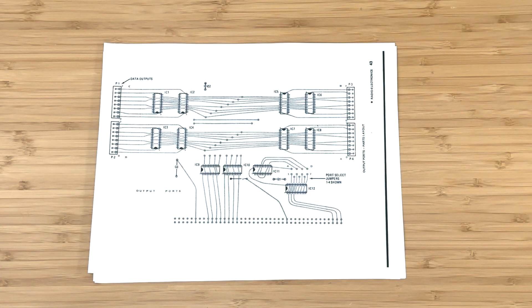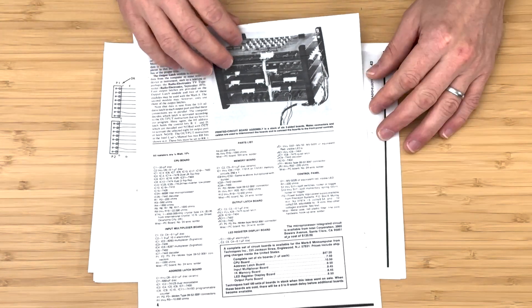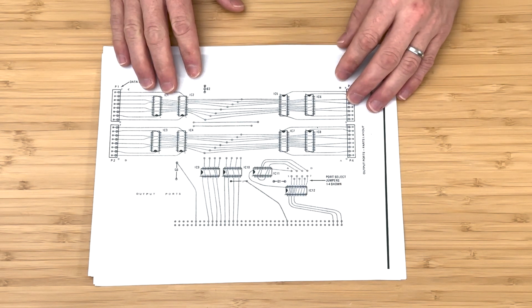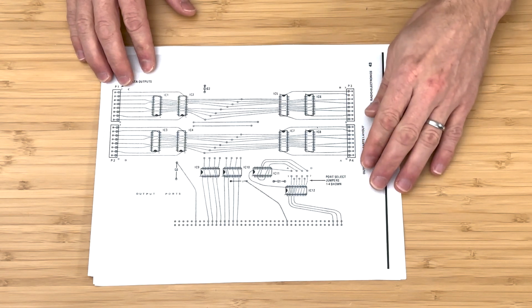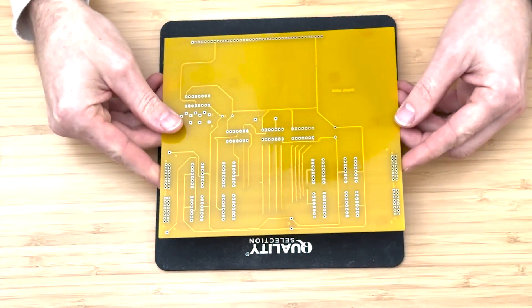We will follow the board layout and parts list from the original Mark 8 assembly instructions. Although this board is quite simple, it's important to exercise caution when installing each component to ensure proper placement. I'll include the assembly instruction and parts list in the video description. Let's get started!